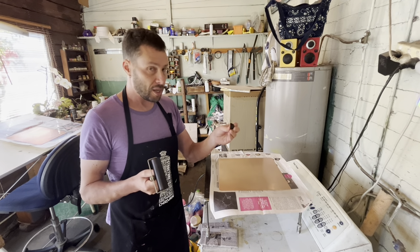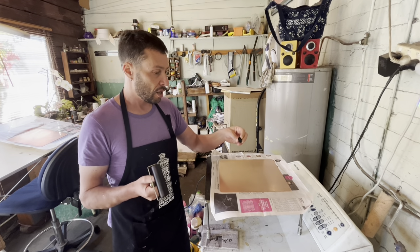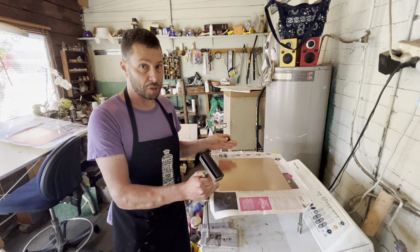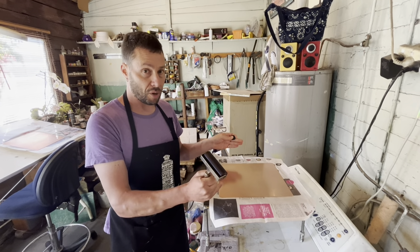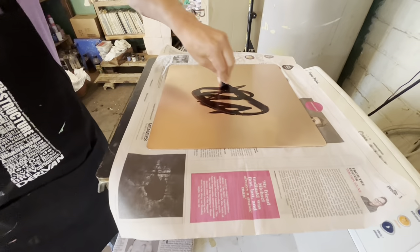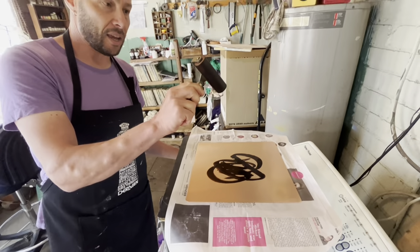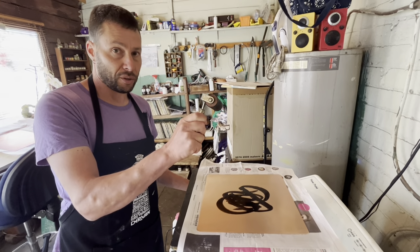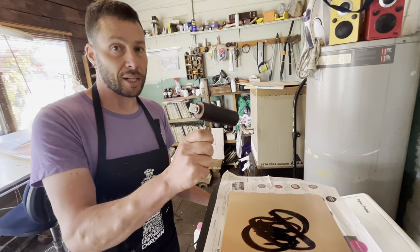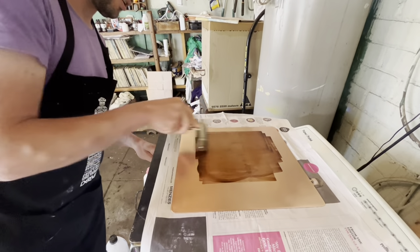For me, Charbonnel is the best commercial hard ground. Graphic Chemical in the USA also makes hard ground. I've got it on a hotplate at about 85 degrees centigrade — you don't want it too hot or it starts to burn, and if it's too cold it won't melt. You can see it melting nicely as I apply it. I use a roller like you'd use for linocut or relief printing, and I only use this roller for hard ground.